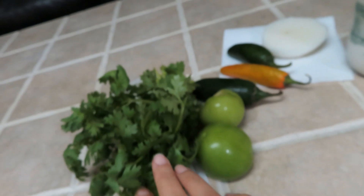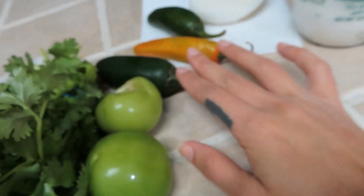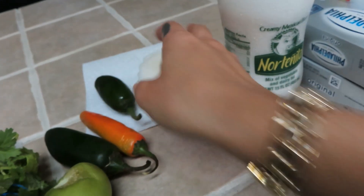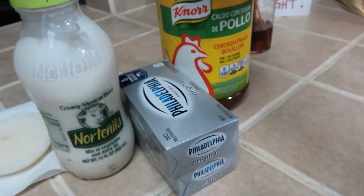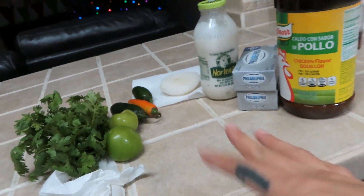I don't know the exact measurements, I just winged it. I'm gonna use cilantro, two green tomatoes, three jalapeños, a little bit of onion, some crema, some Philadelphia cheese, and a little bit of consomé. All of this is gonna go in the blender.